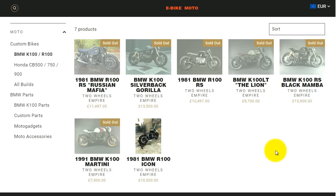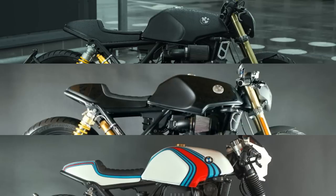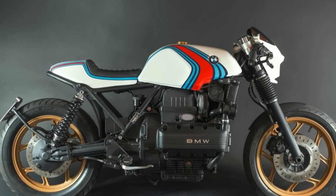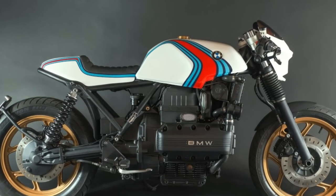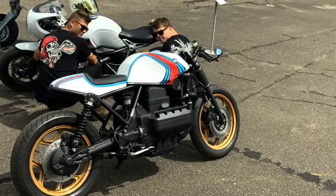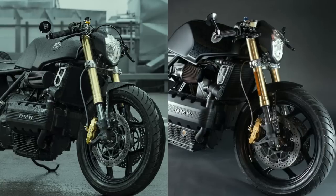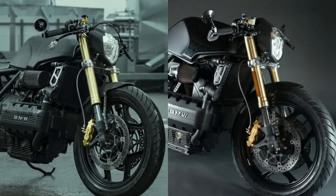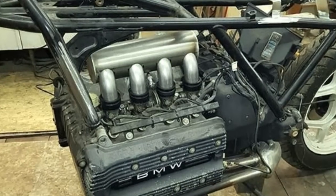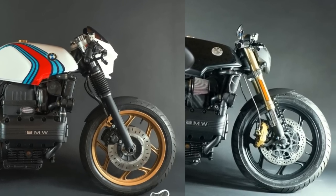As you can see on these other projects, this is also a good opportunity to see what works and what doesn't. On this Martini project, you can see that the front suspension and the air filter box are still the factory original. But on these two, the front forks came from a Suzuki GSX-R, and the air intake manifolds are custom made — and these items make all the difference.